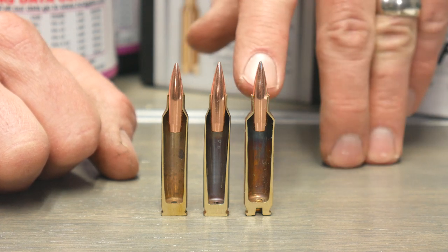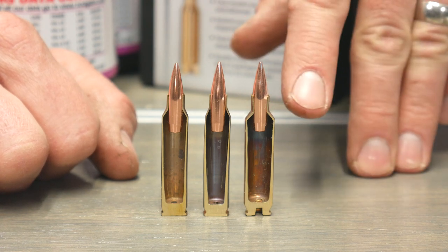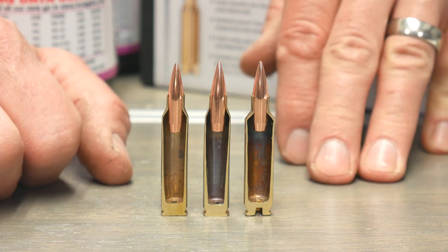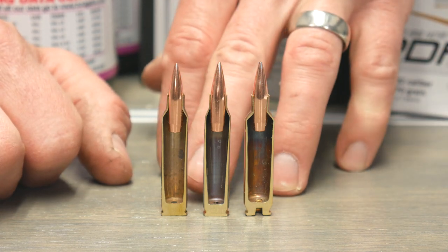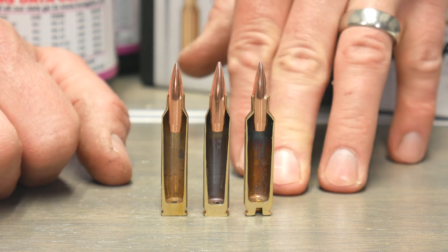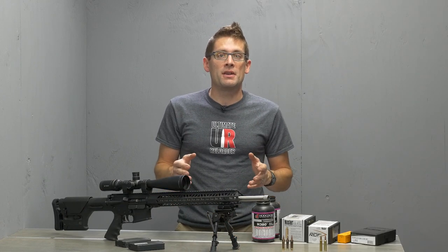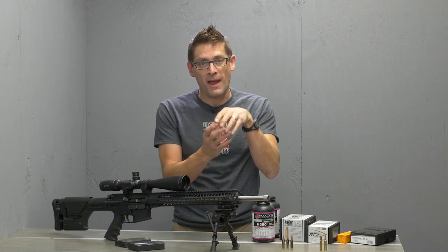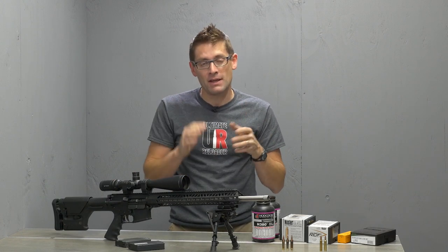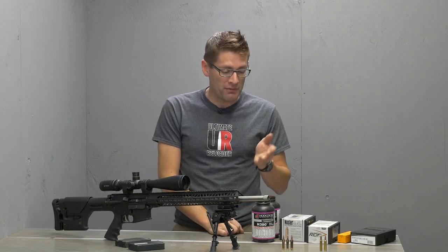What does all this mean? .22 Nosler has about 25% more case capacity overall — measured in grains of water to the top of the case mouth — compared to .223 Remington. That means more velocity and more energy downrange. Basically, the .22 Nosler is a .223 Remington cartridge with a fatter major case diameter and a shoulder that's pushed back slightly for safety purposes. Hopefully that gives you a basic understanding of the cartridge itself.